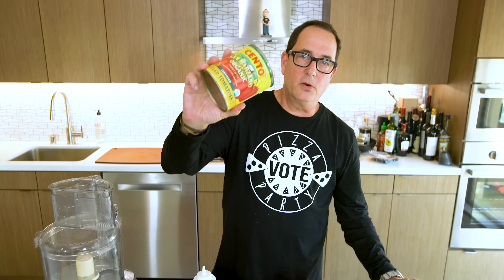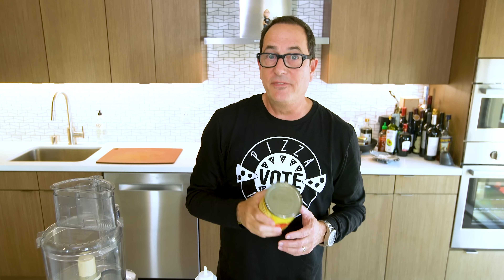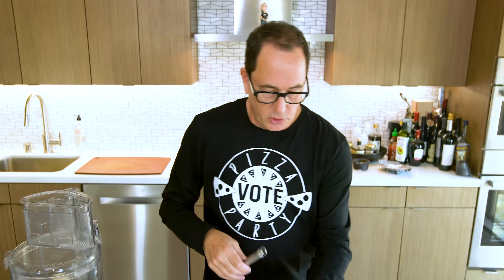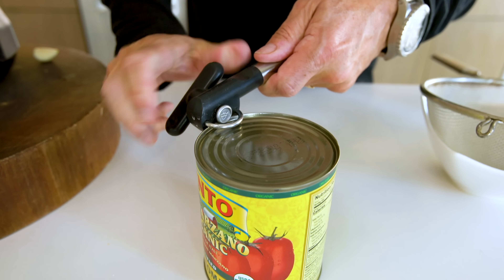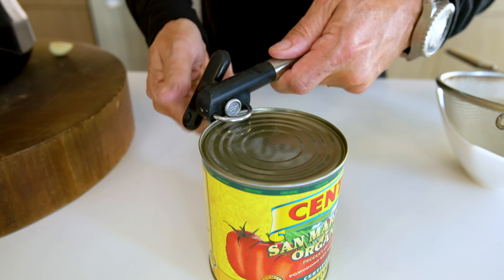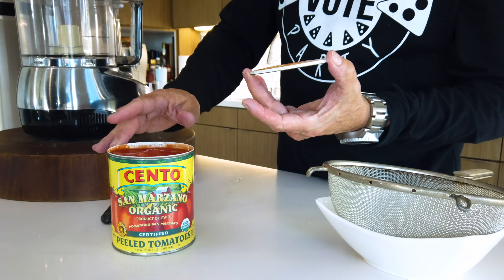The key to this tomato sauce is simplicity at its finest. The most important ingredient is the tomatoes — I'm using San Marzano whole peeled tomatoes. You can find these; most supermarkets are starting to carry some kind of San Marzano tomatoes. They come from the San Marzano region of Italy. I'm using a one-arm can opener — what's cool about it is when the lid comes off, it leaves no sharp edge.